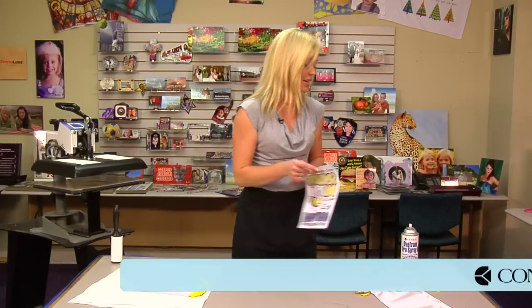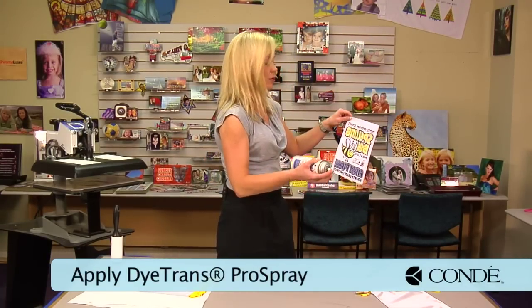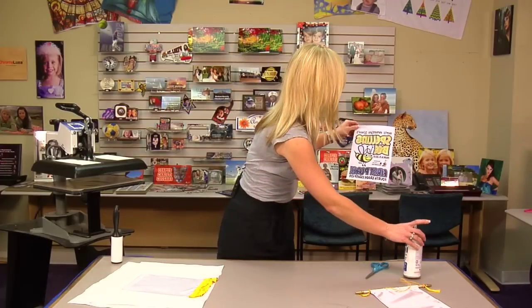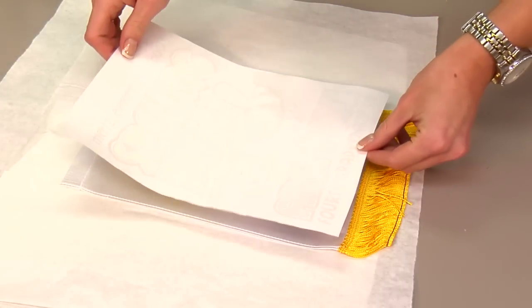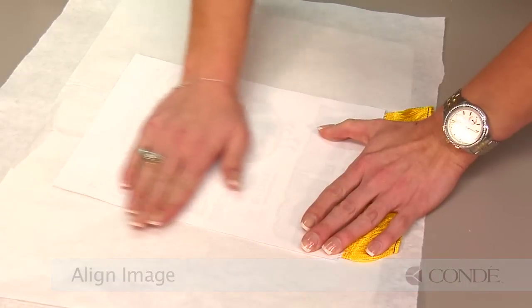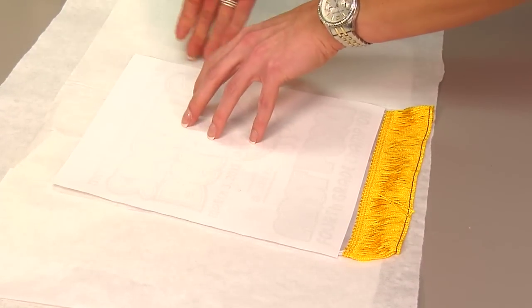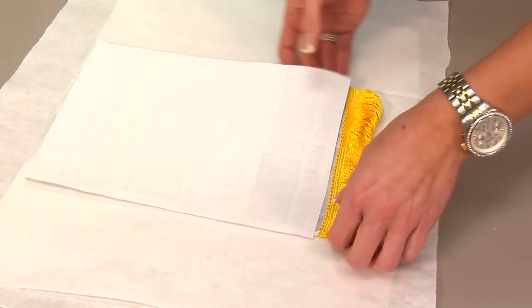Today we're going to be using dye trans paper, and we do recommend that you only use that. Lightly mist our transfer and we'll be able to apply it to our banner. The Pro Spray will make sure that you can get all of your corners nice and smooth, and if it's not just right, you can move it again if you have to — you can see just how nicely it holds the banner on there. And now we're ready to go to the press.